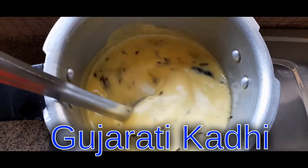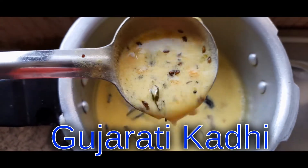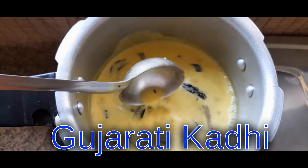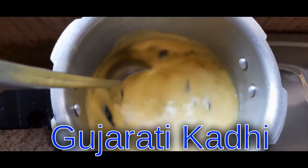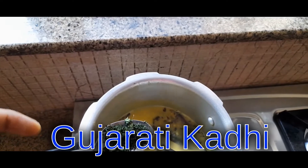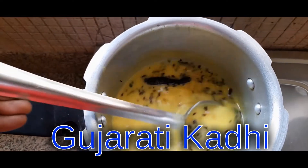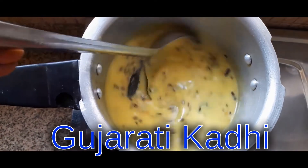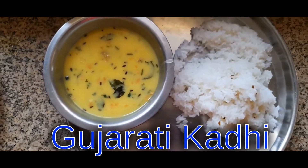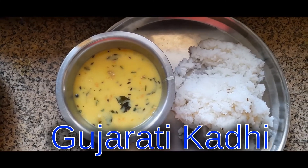It smells good with ghee. You can see that the curry is getting boiled and you can see how beautiful it looks. Let it boil for some time, then add some coriander leaves — fresh ones would be nice, but dry ones work too. Our kadhi is ready and it's ready to be served. You can serve it with rice — plain rice, jeera rice, whichever rice you like.